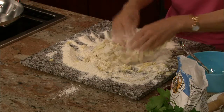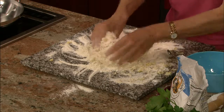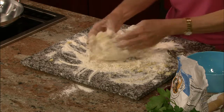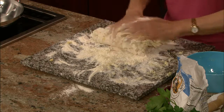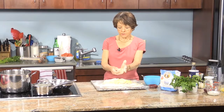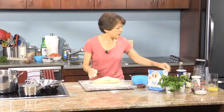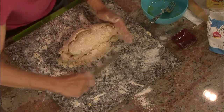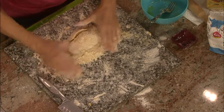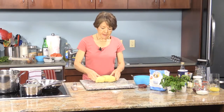Two and a half cups is approximate — sometimes you need a little bit more flour, sometimes less. It depends on the flour itself; there are so many factors. Once you get it to this point, keep kneading and incorporate all the loose flour. You can use the back of a knife with a straight edge. After kneading for a few minutes, you want to do it for about ten minutes total to get a nice smooth consistency.